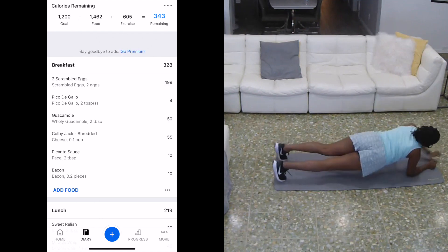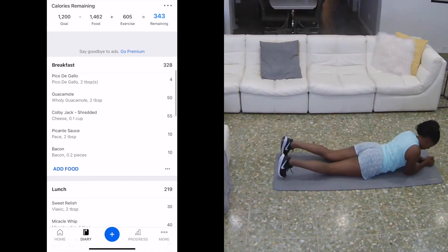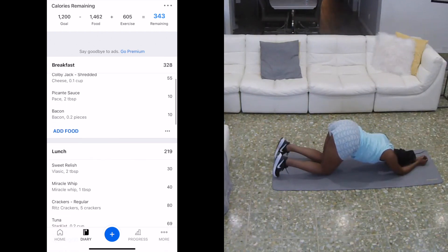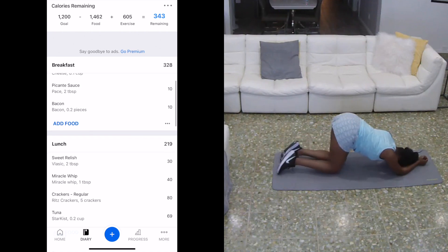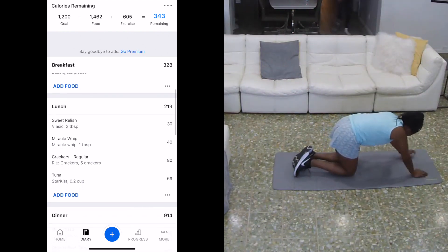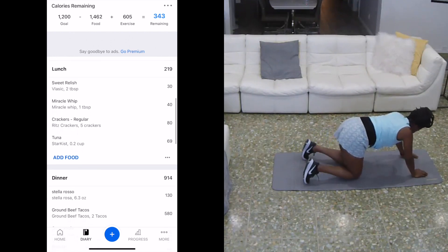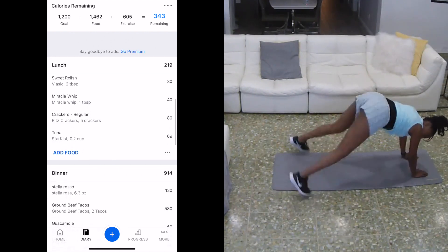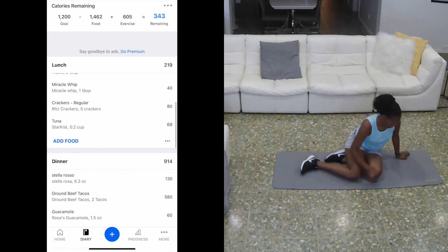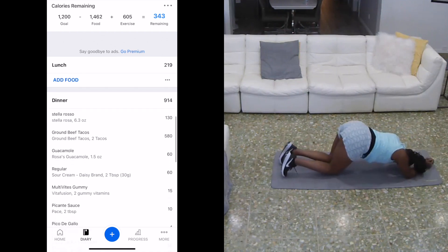While you're watching me struggle to hold this one-minute plank, I'll tell you how I finished out my day calorie-wise. My breakfast turned out to be 328 calories — eggs, guacamole, cheese, and all that. Lunch came out to 219 calories, so I'm in the 500s and doing good. But then dinner — I actually ended up having a 900-calorie dinner. It was 914. Who knew that ground beef tacos were 580 calories? I only had 2 tacos and that was almost 600 calories.